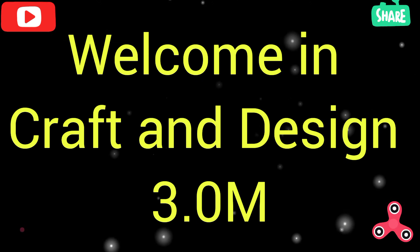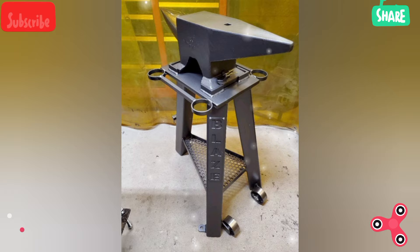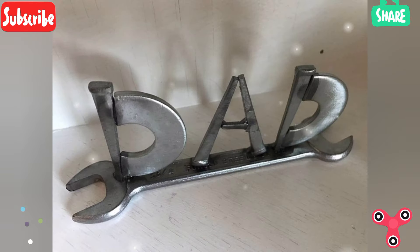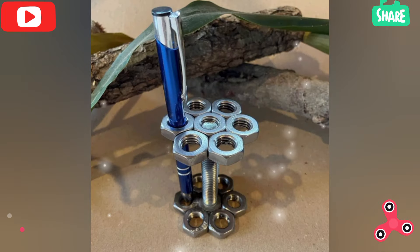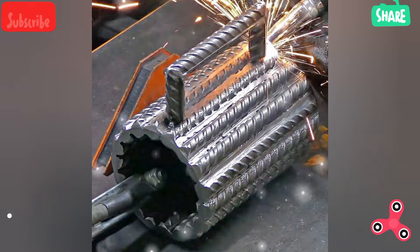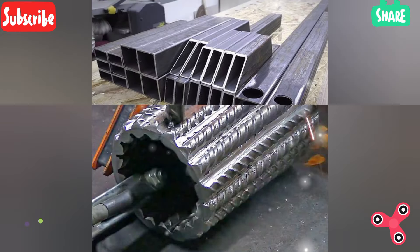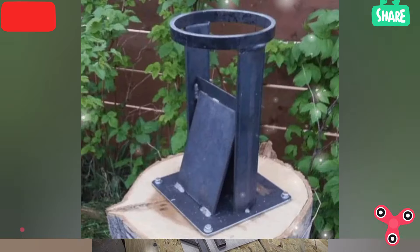Welcome to Craft and Design 3.0. In this video I'll describe some different and beautiful beginner welding tools. If you're just starting with welding, it is important to have the right tools and equipment to make your project easier and safe.